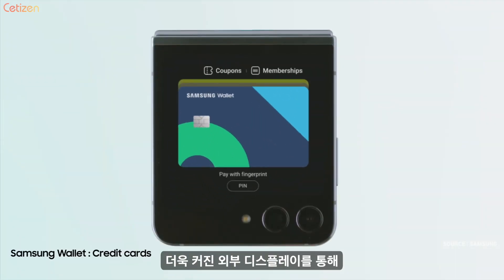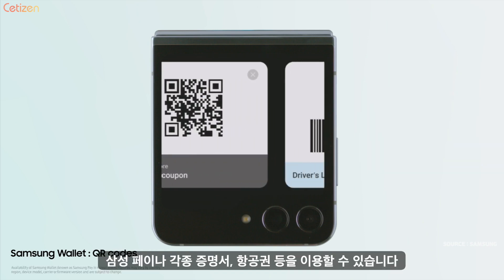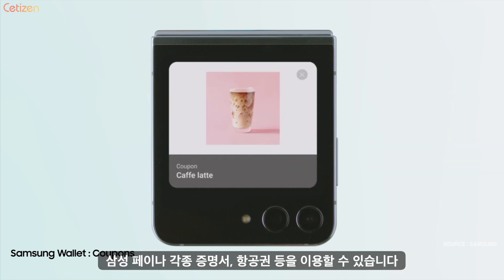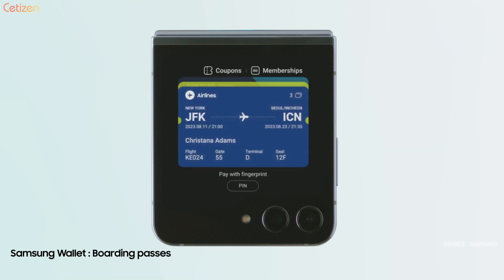A quick swipe up gives you quick access to your credit cards, QR codes, IDs, and more on Samsung Wallet. You can also check your tickets or boarding pass at a glance.